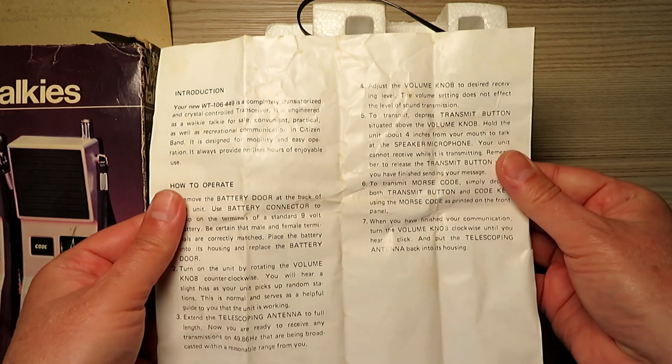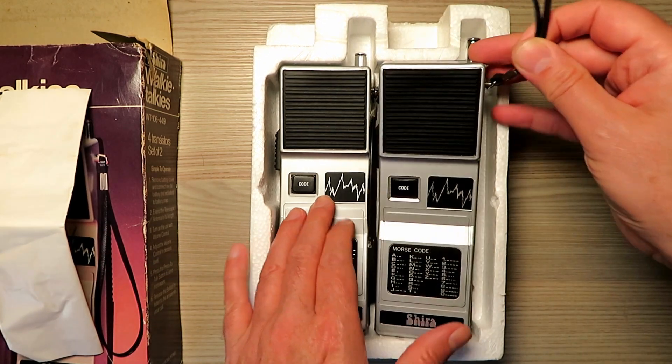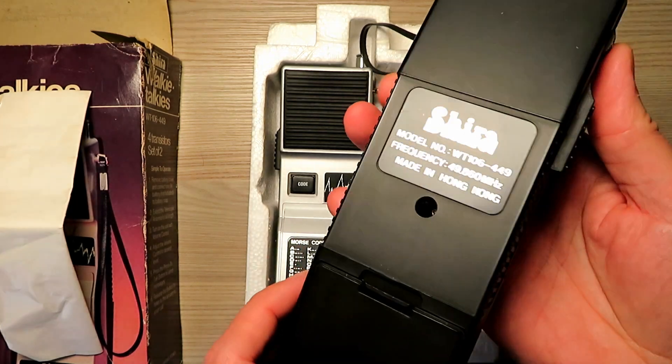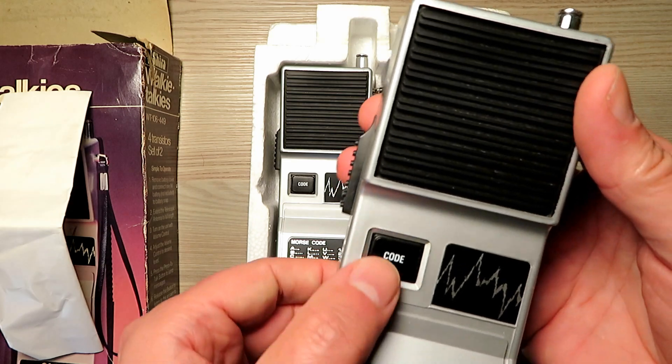I was really pleased because I've seen these go as high as £50 odd. For 49 MHz sets these are actually very very good, so please keep watching, because many of the 49 MHz sets are not that great in terms of range — but we'll have a little play with that later.